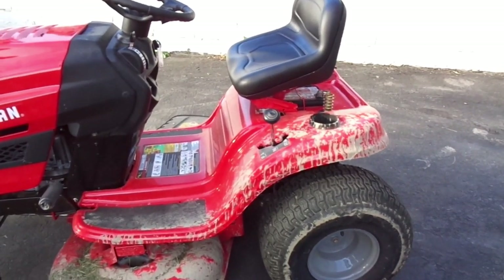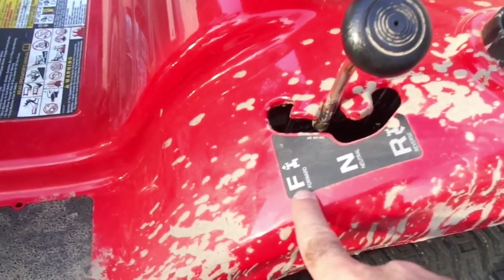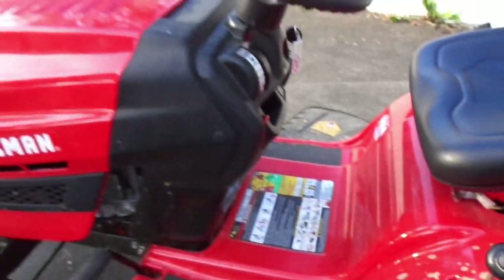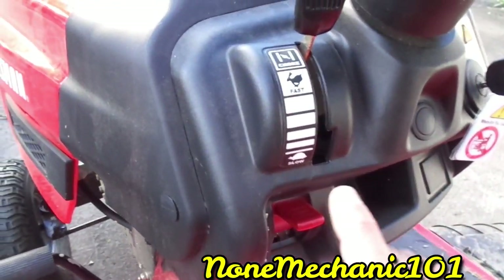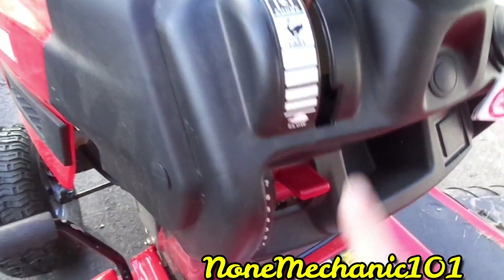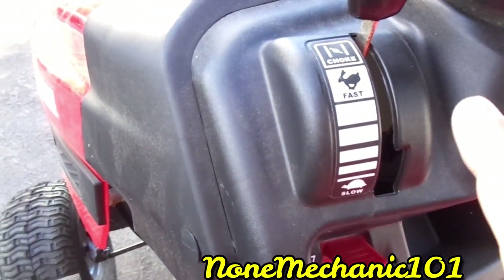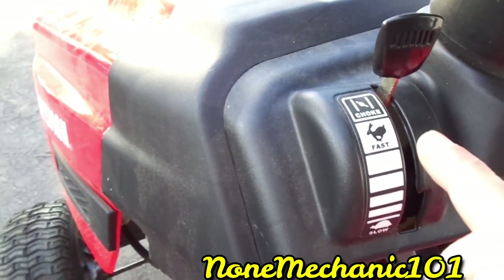This lawnmower has forward, neutral, and reverse — I always keep it in neutral. It also has the choke. This controls the speed: if you have it on choke it won't go anywhere. It has fast, and it has a rabbit symbol, and slow is the turtle. When you turn it on it's in choke, so as soon as you turn it on, put it on fast and it'll start moving.